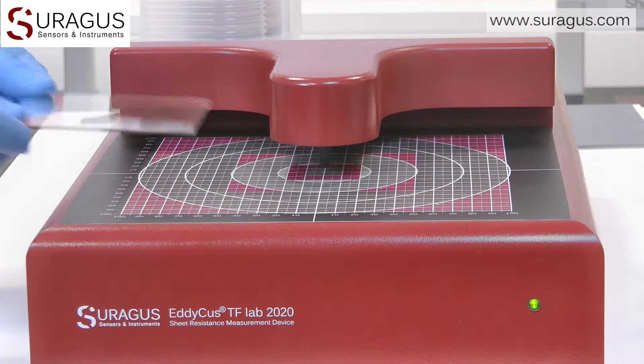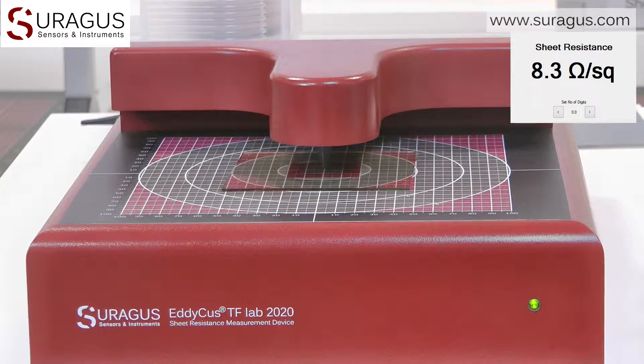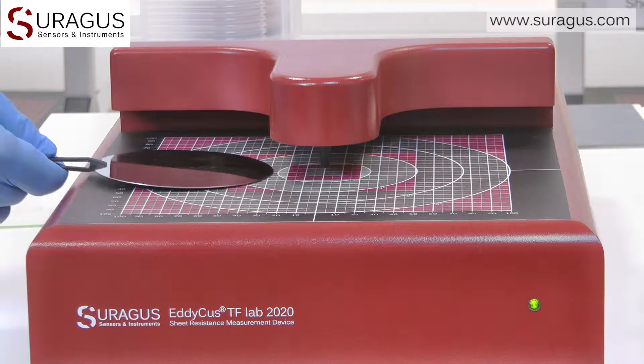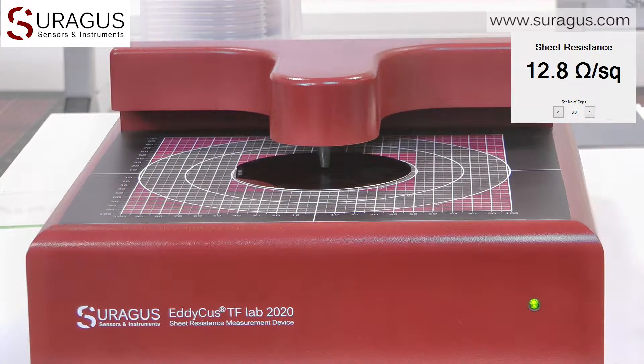Or let us measure the single, double, triple low-E layers on architectural glass. Or any kind of wafers, wafer dopings or wafer coatings for semiconductor and photovoltaic industry.